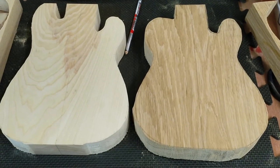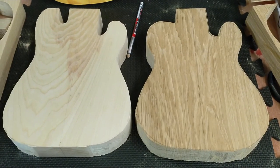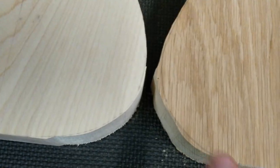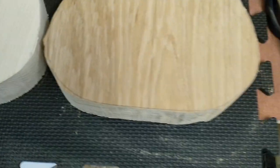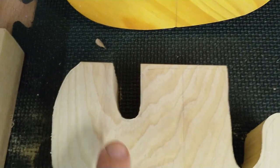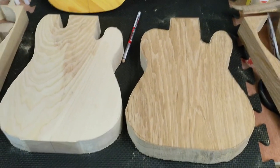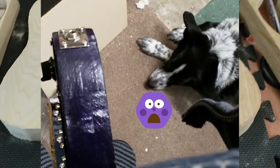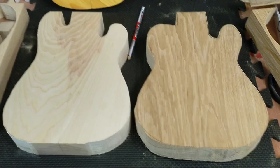The next stage is to route around the template to make the edges smooth. There are a few points where they stick out quite a way, which I'm probably going to bring down with a file first so I don't cause tear-out unnecessarily. Previously I've had accidents using a palm router to do this. So the next stage is going to involve a file and my router.